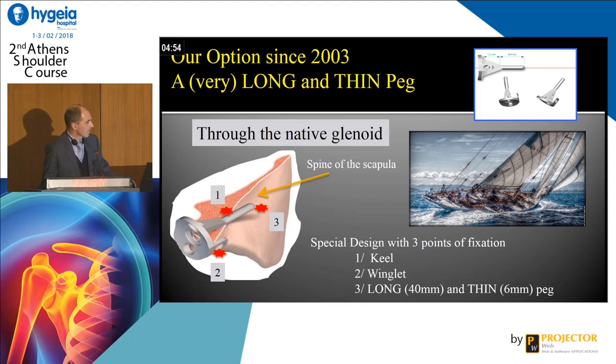So what did we imagine since 2003? We imagined something totally different before the bio-RSA: a very long peg and a very thin peg — totally different. The long peg penetrates the native cortical, because we are looking for, like a keel of a boat, some force to control and stabilize. In fact, the only good bone situation in glenoid reconstruction is the native glenoid cortical, because there is no cancellous bone and no bone at all.